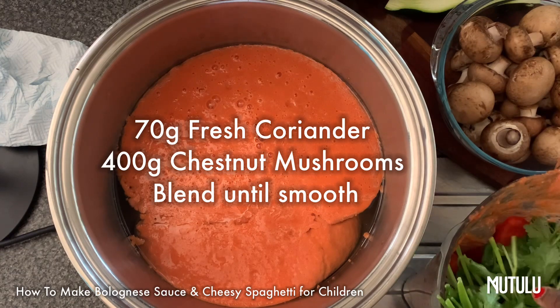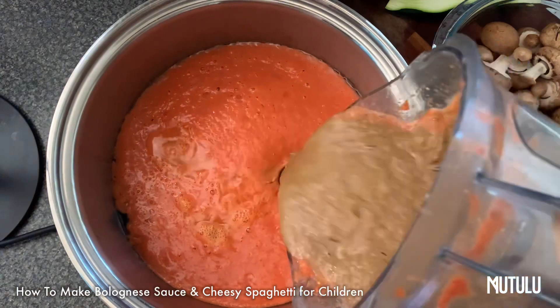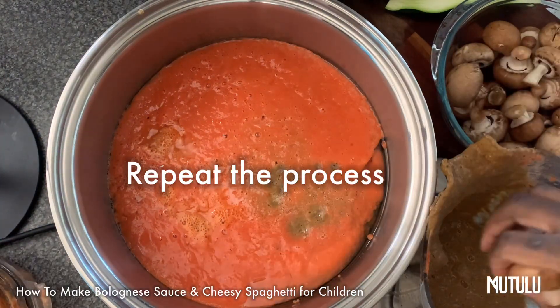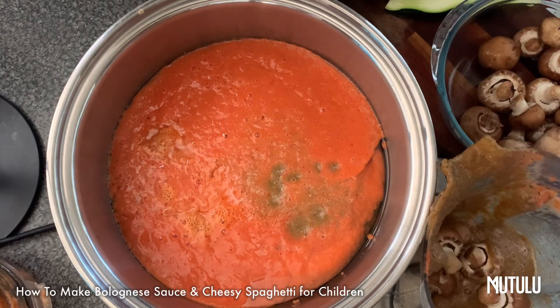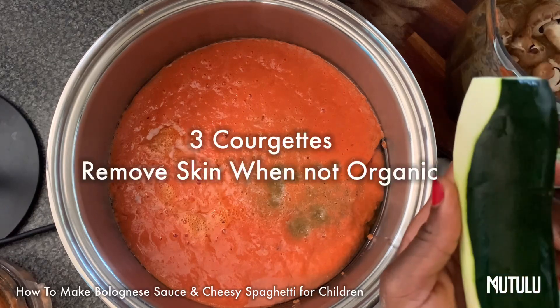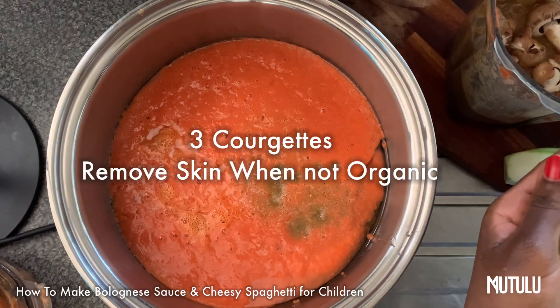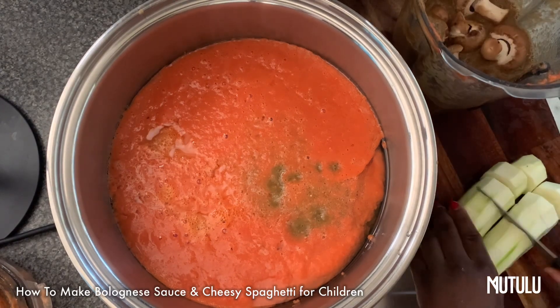We've got some fresh coriander and chestnut mushrooms. I'm going to blend everything because some children don't like the texture of vegetables in their mouth, so this is a wonderful way to get them to eat mushrooms — mushrooms are extremely beneficial to children for cognitive development and vitamin D. Here I'm just peeling some courgettes because they weren't organic, so I'm removing the skins.